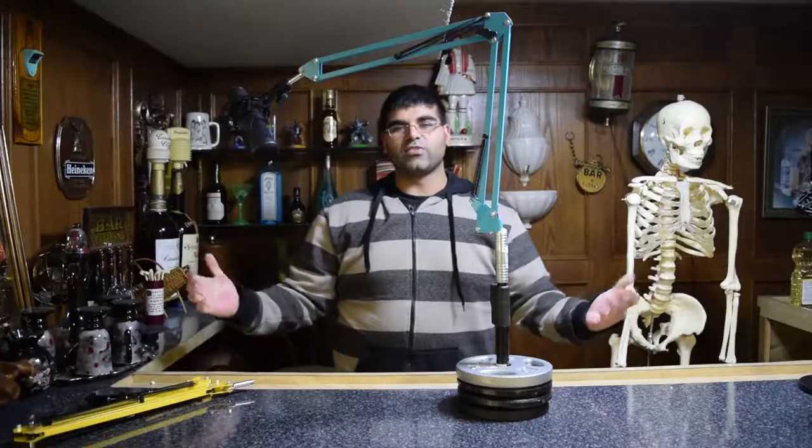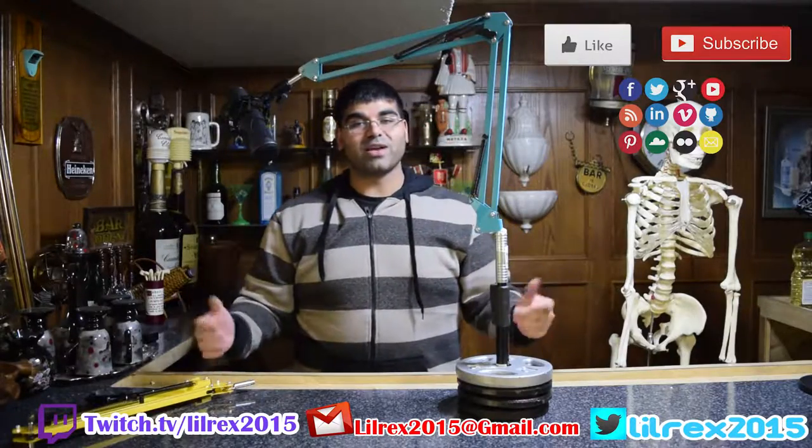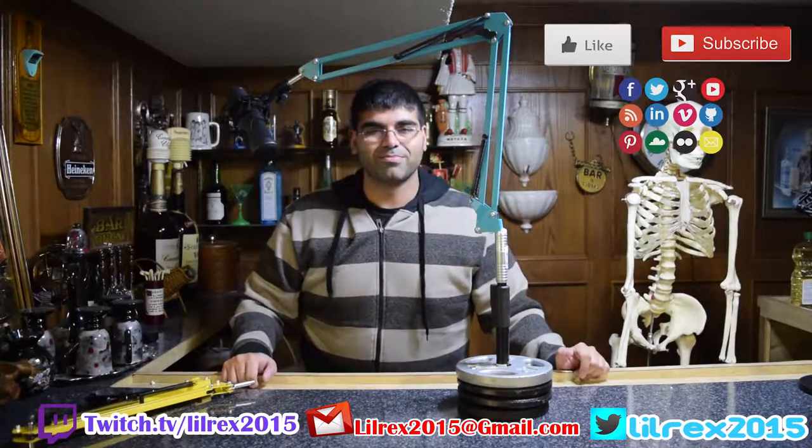If you guys like this video, please like, comment, share, and subscribe. Any questions at all, leave them in the comments down below. Thanks so much for tuning in, I've been Rex, and I will see you next time. Bye.